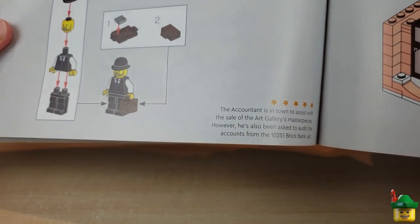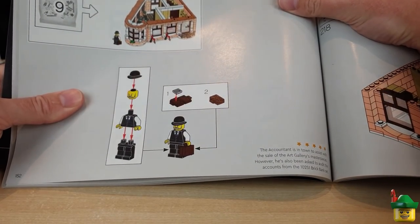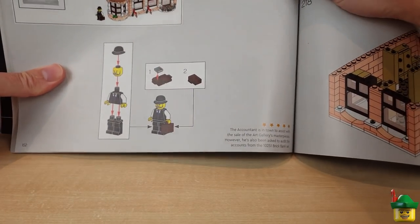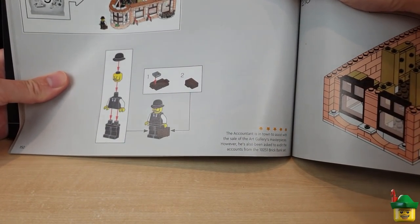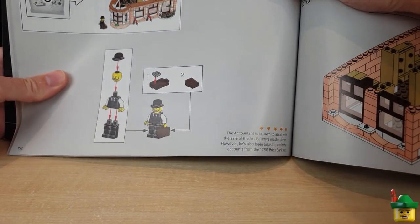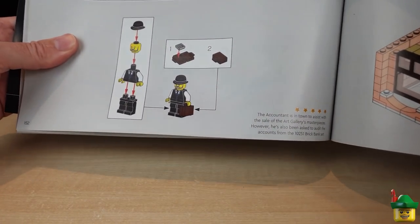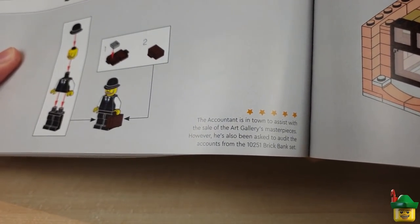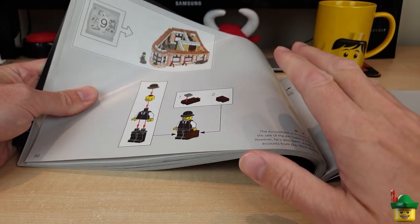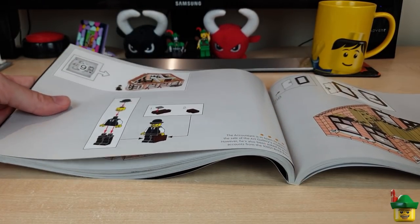Another thing that's new in this set is these wonderful little descriptive paragraphs in the instruction manual that give a lot more flavour to the build and backstories for the minifigures. On page 152 is the accountant, who's got a wonderful little calculator in his briefcase and a little spiel about him. Now both Mrs Hood and I trained as chartered accountants — that's CPA in the US — and our profession has never been represented in Lego form before. Clearly it's far too boring! But here it is, and we're both very happy about that. It says the accountant is in town to assist with the sale of the art gallery's masterpieces — though more likely it's to audit the accounts from the Brick Bank set. Much more boring.